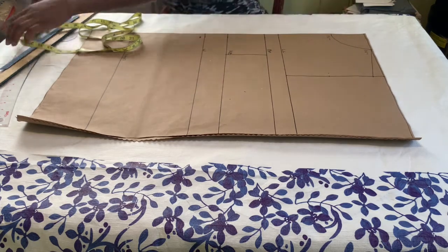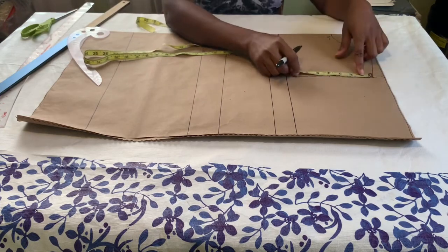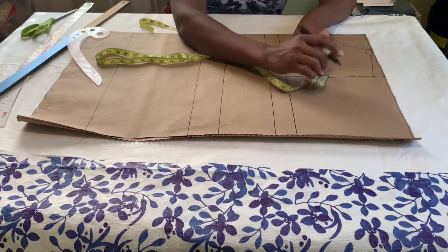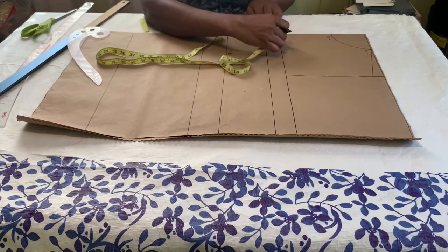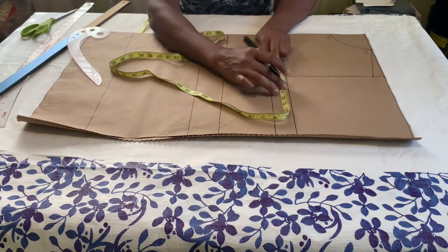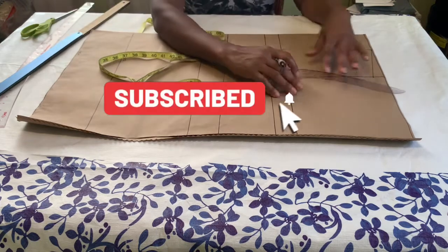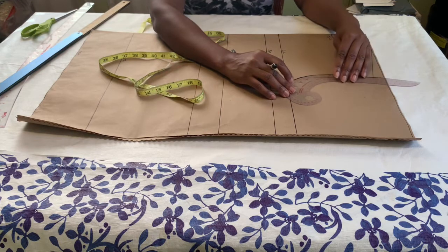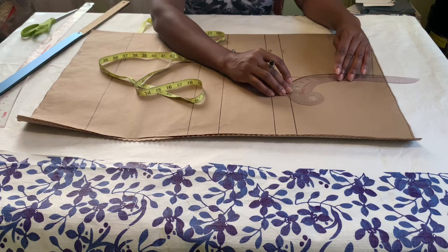From the center front I marked 3.5 inches for the width and also the depth of the neckline. On the shoulder line I am going to get the midpoint of the armhole and then I went in by half an inch. After that I am taking my bust measurement which is 38 inches, I divide that into four and I have 9.5 inches, and then I am going to connect the armhole with my armhole curve.